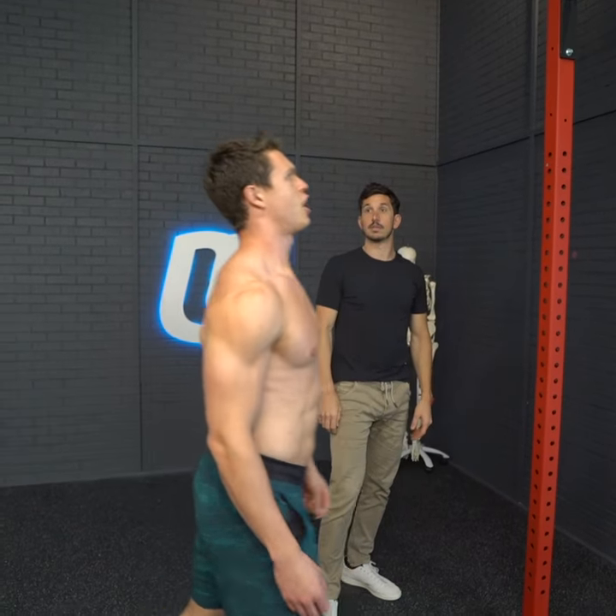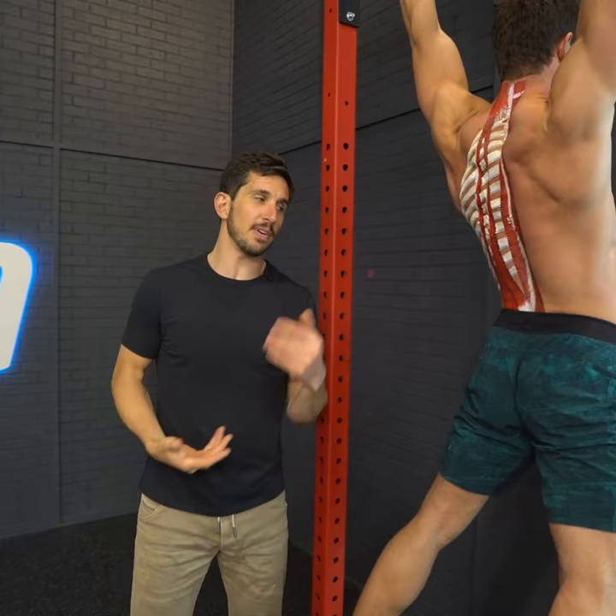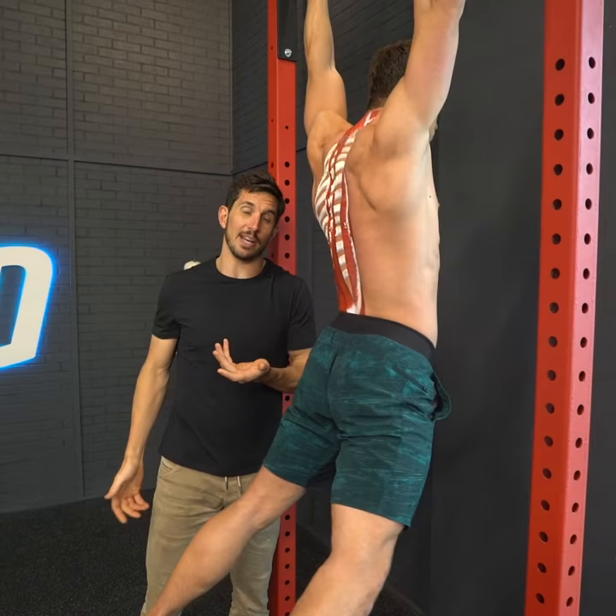I just got this new exercise, check it out. It's a Superman back extension — all these erector spinae down the back extend your back. Some of you guys might have some joint pain in your back, and hanging out like this might take some pressure off the joint. It might allow you to strengthen your body into alignment without hurting so much, so try it out.